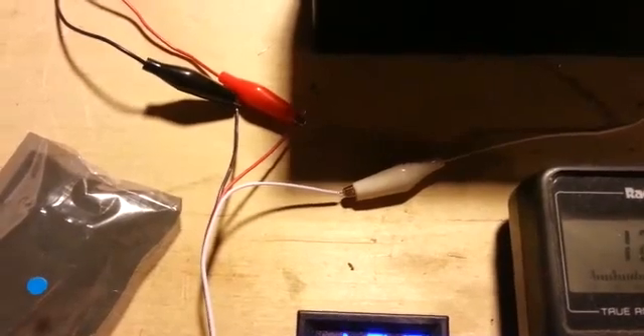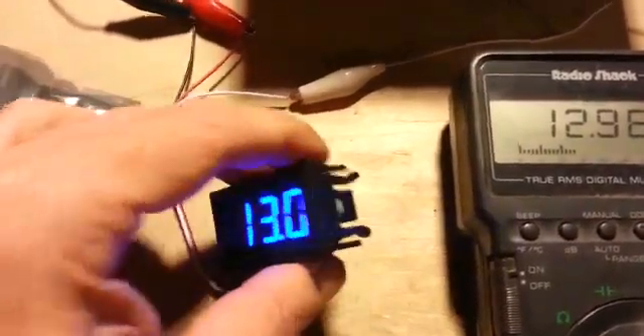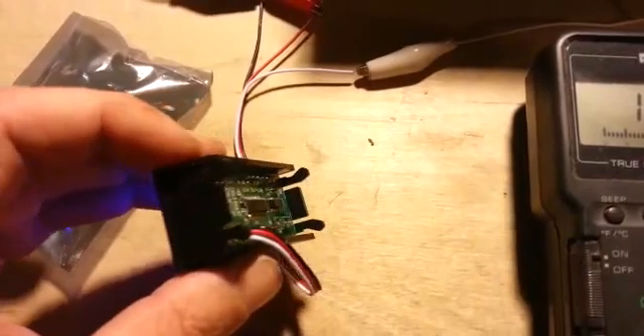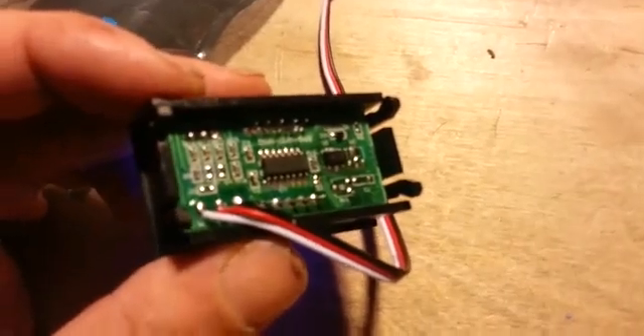This one has three leads: hot, ground, and for sampling. There are also two-wire models, just hot and ground. This one is designed to snap into a project box, or you could glue it any way you want. So when I make my project boxes, I could just snap this into place after making my cutout. Inexpensive Chinese, but surprisingly accurate.